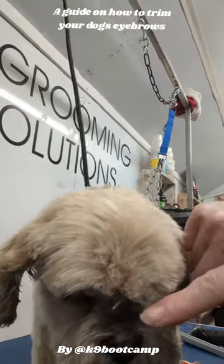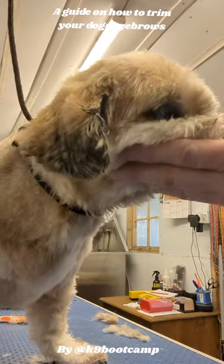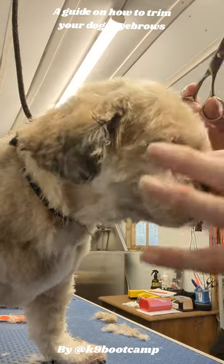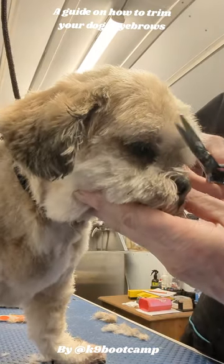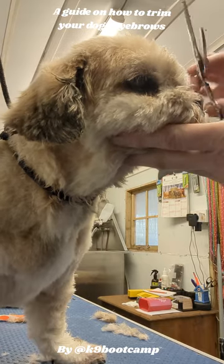If you need more taking up, I'll just trim that bit there. With Kahlua, a lot of the eyebrows I do with my fingers and then just freehand to get them nice and short so that they last longer.